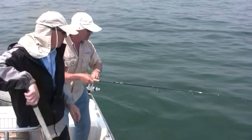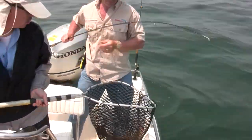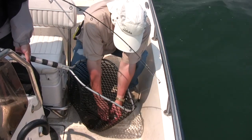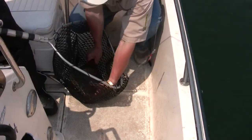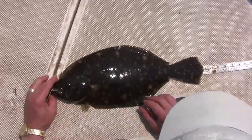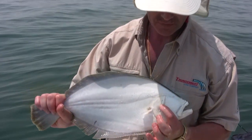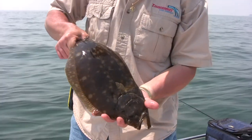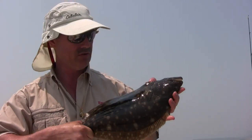Grab the net, Phil. This is a fluke, and I don't want to lose him. He just might measure. We almost jumped out of the net. Look at that — one doormat. I don't know if it's quite doormat status, but big enough for me. I've got to get this guy measured up. 19 inches. Some fine eating right there, Phil. Look at how they're white on the bottom side — that's the side that sits on the bottom of the sea. Their top side takes the color of what they're sitting in, and right now that's sand and mud. That's why they've got that coloration.